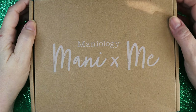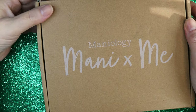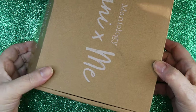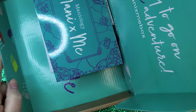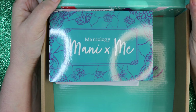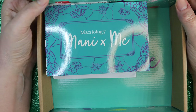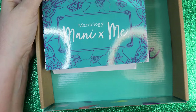Hi, it's Sandra and I got my Mani by Me box today and I would like to show you the contents. If you haven't already seen them, Maniology has actually opened the box and done a video online for you to see, so I suggest you go over and see their manicure as well.